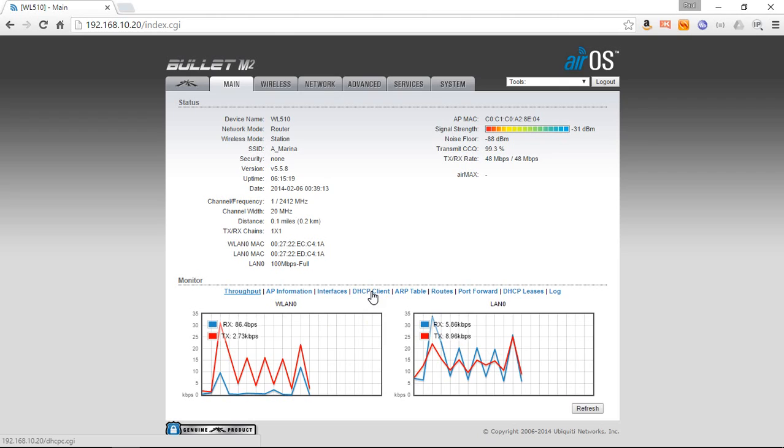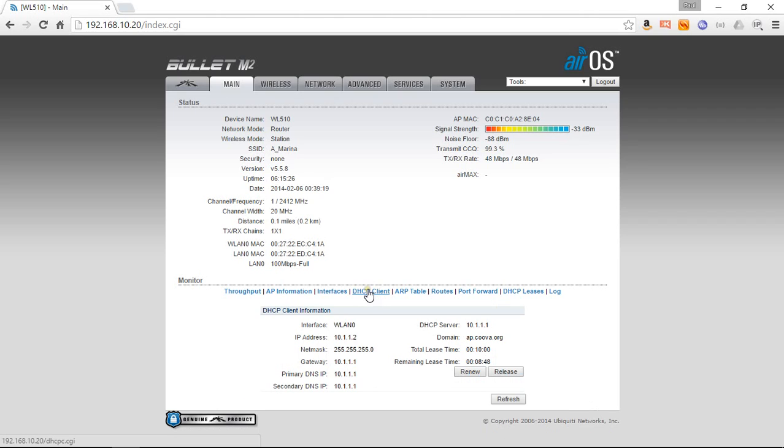One thing that can sometimes catch you out — there are no rules or regulations about what IP addresses different marinas use, so there's the slight possibility they'll pick an IP address range the same as the iNavConnect (192.168.1.xxx) or the WL510 (192.168.10.something). In the DHCP client area you can see what IP address the marina has given the WL510 — if those addresses look the same as either of those ranges you could potentially have a problem. Assuming everything's fine and it's using a different IP address range, you should be connected and ready to go online.